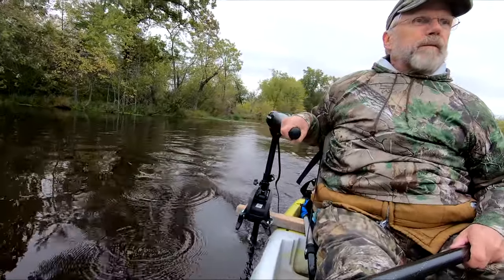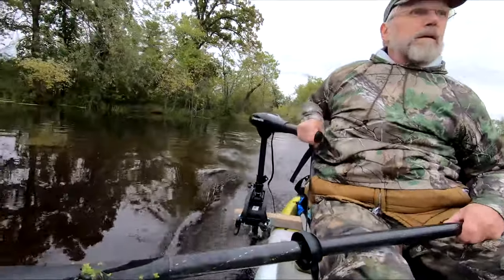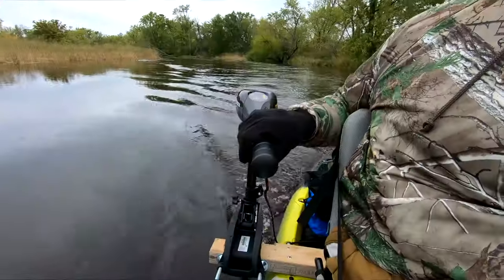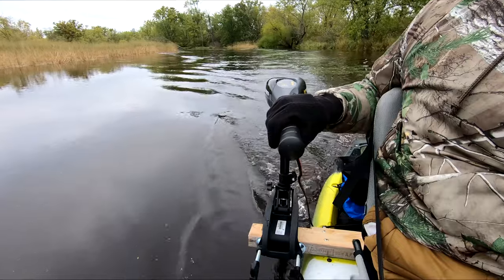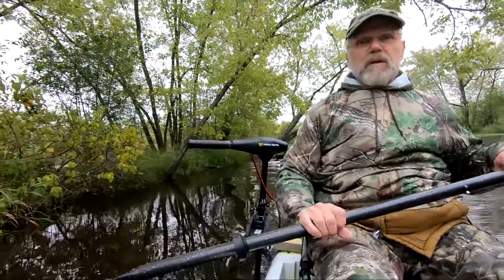Steering causes a bit of tipping and is slightly limited. The position of the motor creates side thrust, so the boat will rock a bit on turns. A sharp turn at full throttle will really rock the boat, so I was very careful with that.